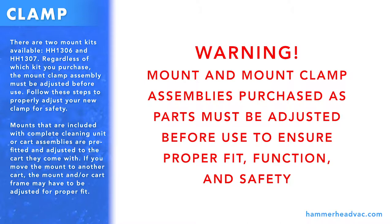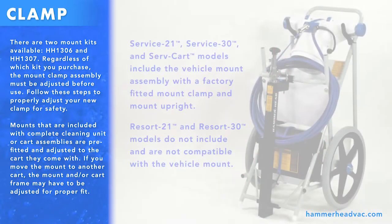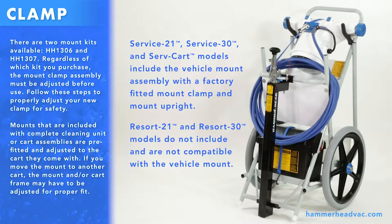Mounts that are included with complete cleaning unit or cart assemblies are pre-fitted and adjusted to the cart they come with. If you move the mount to another cart, the mount or cart frame may have to be adjusted for proper fit.